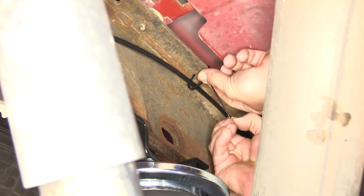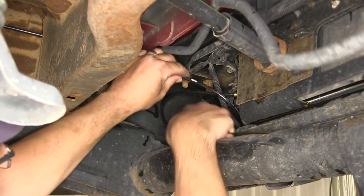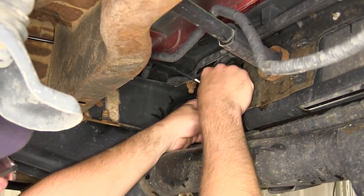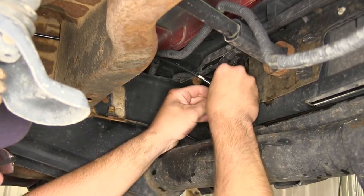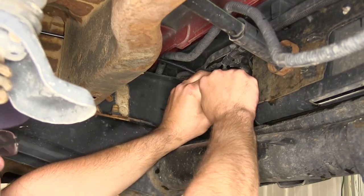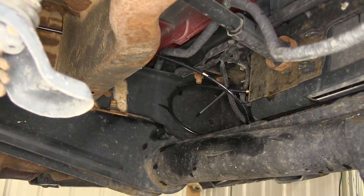Now with both lines installed, we'll use the zip ties provided with the install kit to secure the lines. Special note: behind the bumper I've left an extra loop of air line that could have potentially been cut off. The reason for this is that should we ever decide to add an Air Lift load controller and compressor system, we'll have some line to work with and maneuver as necessary.